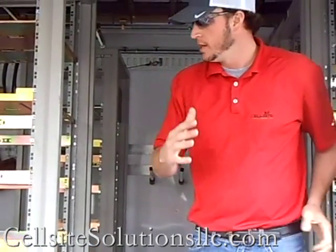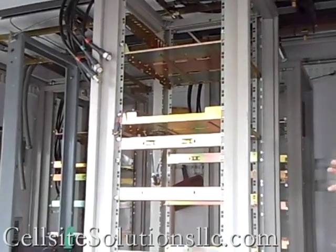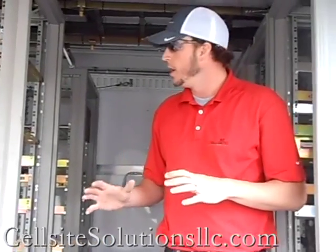We've now popped open the side of this COW, which has great side entry access. This is a great size unit — basically a little over eight feet wide and 16 feet long of enclosed space. Right now in this COW we've got seven full racks already set up inside.